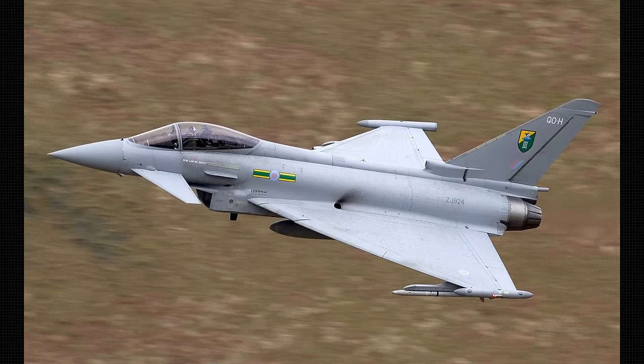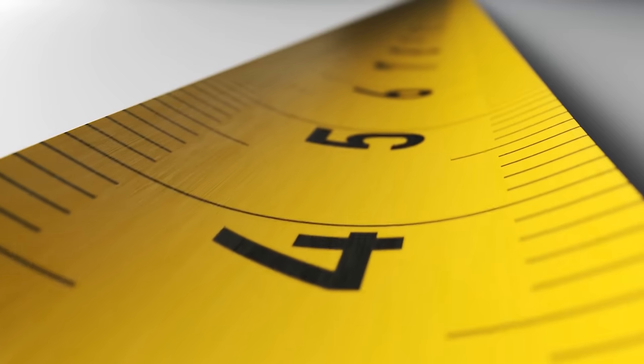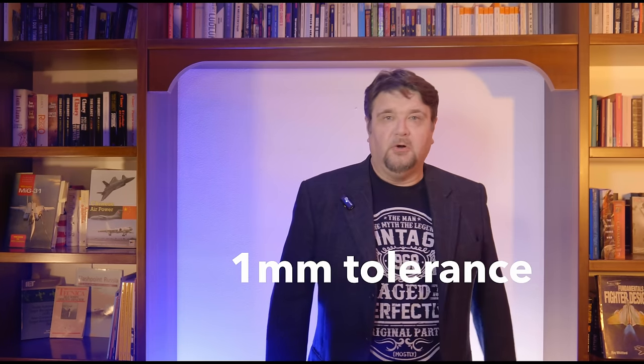The Eurofighter Typhoon is exactly 15 meters and 960 millimeters long, and the tolerance of the entire assembly is about a millimeter. I am trying to measure 15 meter 960 in my garden with 1 millimeter tolerance. How hard could it be?